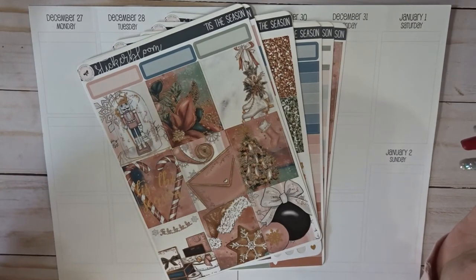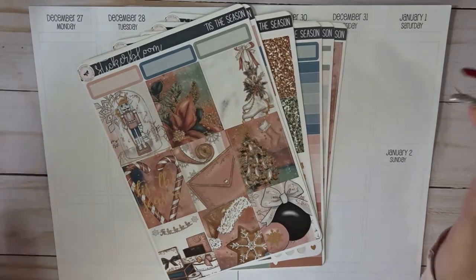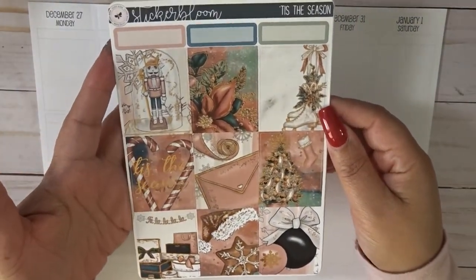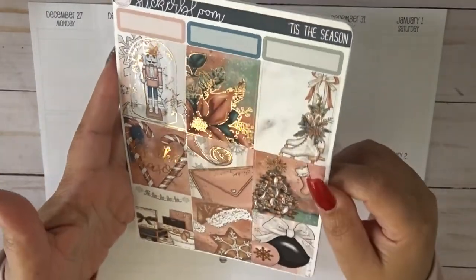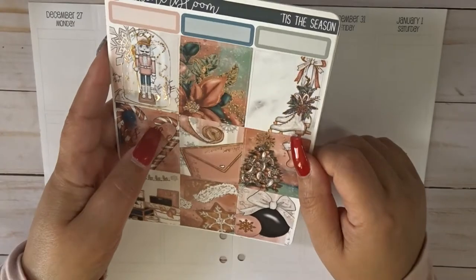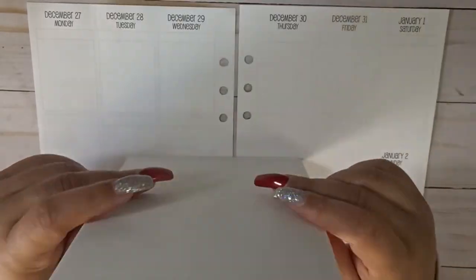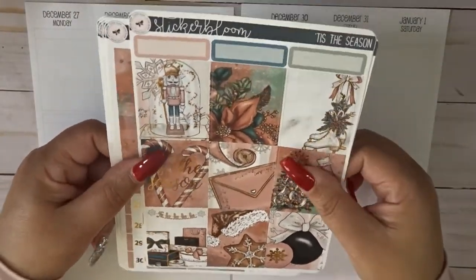I'm also being very selective about what I'm buying for the upcoming seasons. I've already shown this kit in my December kit lineup, but in case you didn't get a chance to see that video, let me show you what we are working with. It's called Tis the Season and it's in rose gold. This was probably the first year she started dabbling into the foil kits. I also bought another kit in silver that I think I'm going to rotate in for 2022.